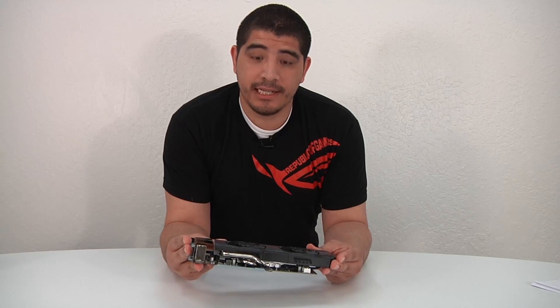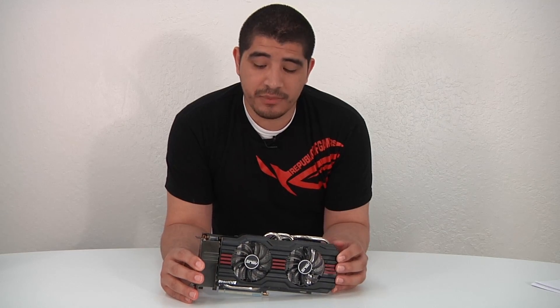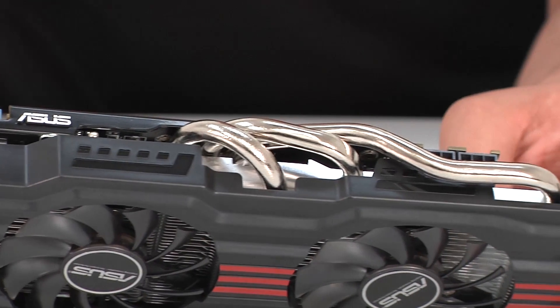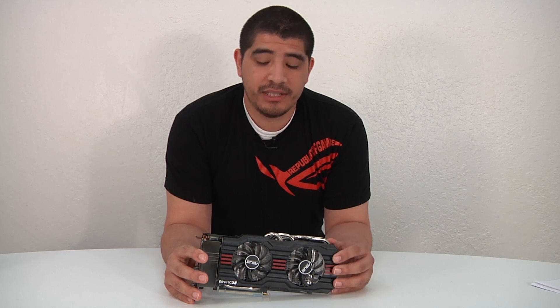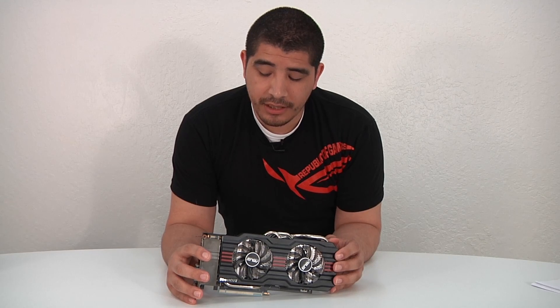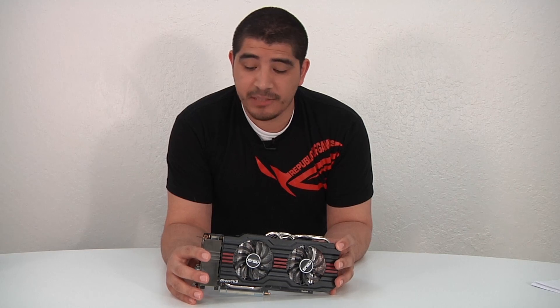The card is a two-slot design, and you can see all the hallmark details of the DC2 series: nickel-plated copper heat pipes that efficiently wick away heat from the GPU die, giving cool operating temperatures. In our gameplay tests we found overall temperatures of about 65 to 69°C — an extremely quiet card. You can see the two fans on the front side, and we'll be touring around to look at other design aspects.